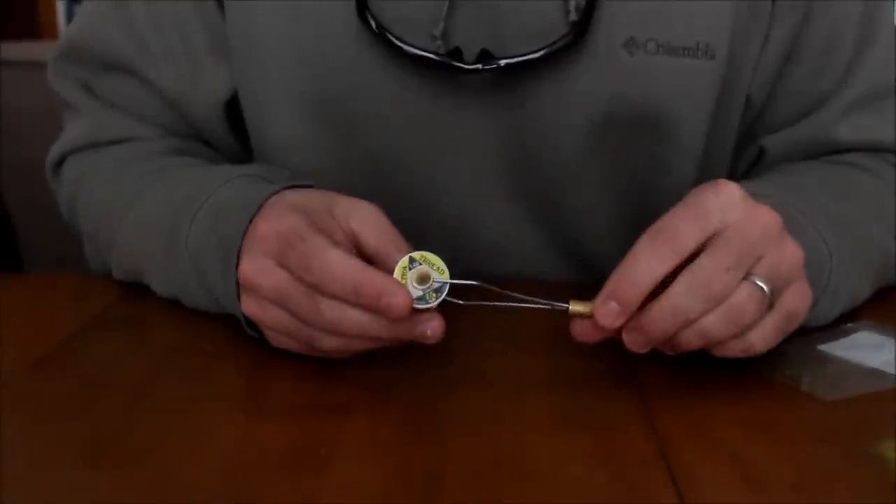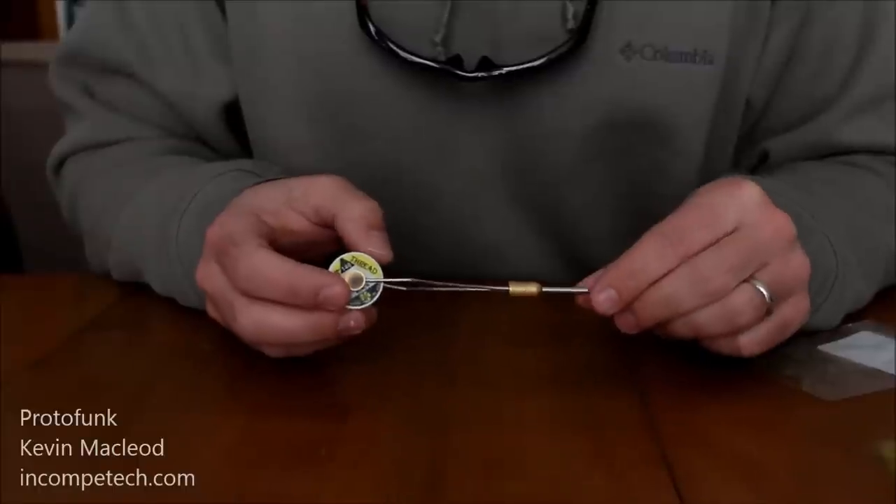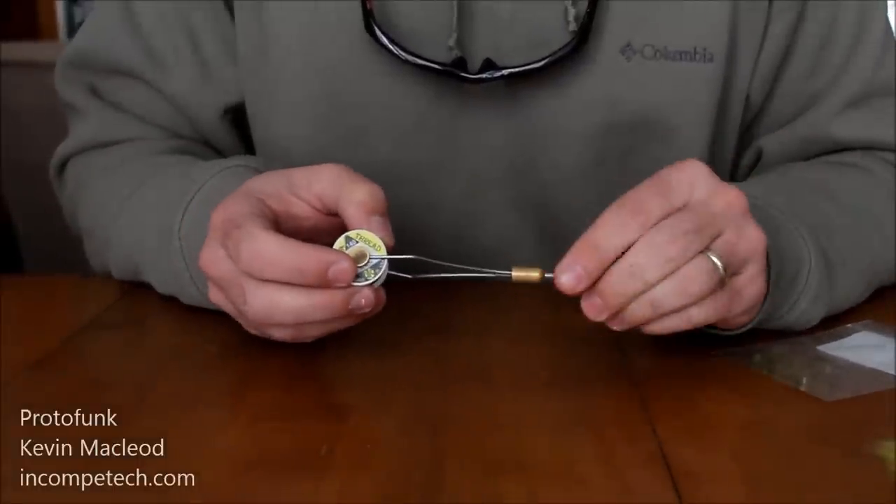This is Andy Wagner from PA Undercurrent Outfitters and today we're going to tie a simple caddis larva. This is going to be an olive today, size 14 with a black tungsten bead.